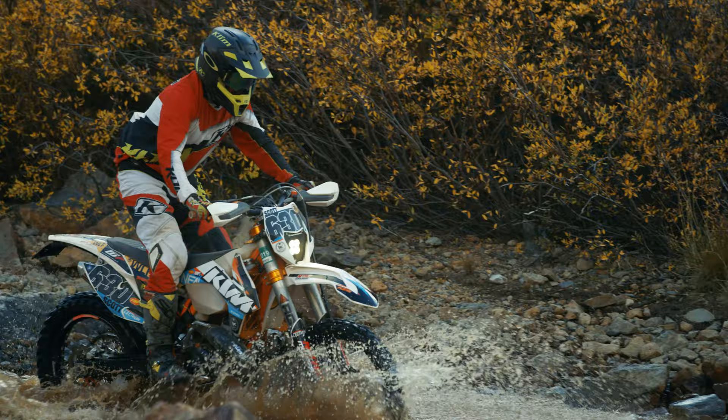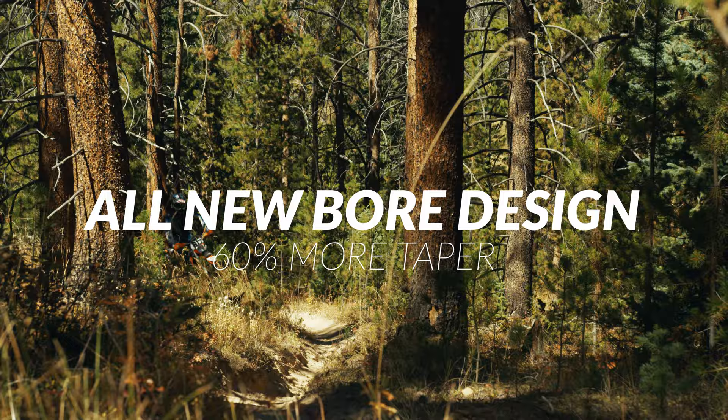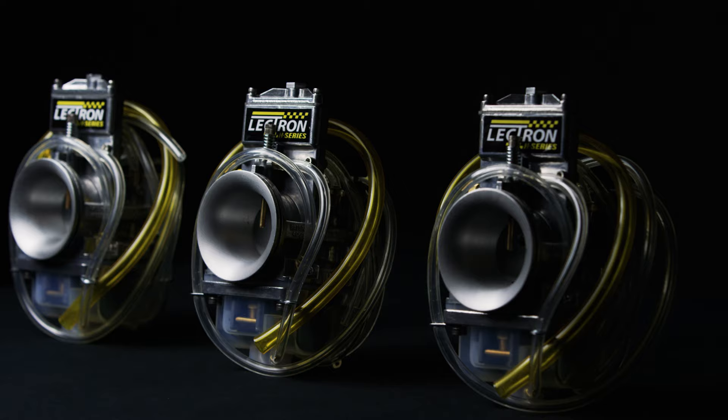The H-Series makes up to 20% more torque and horsepower early in the power curve and has 60% more taper. The all-new board design has higher velocity around the metering rod for better fuel atomization and faster throttle response.